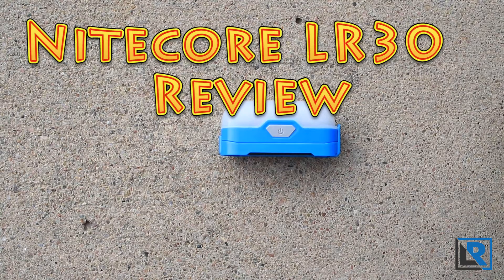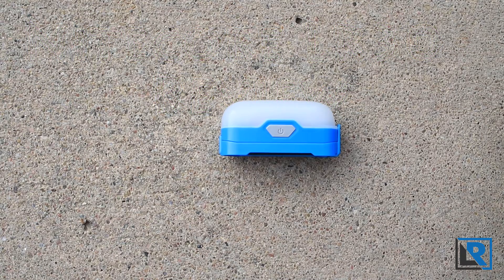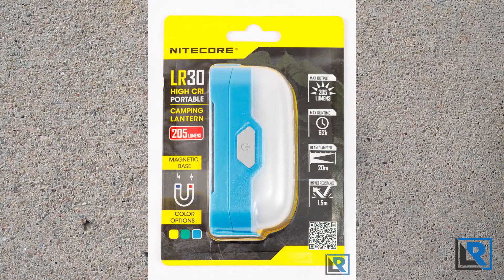Today I have a video review of the Nikkor LR30. This is a new light by Nikkor and they advertise it as a high CRI portable camping lantern.